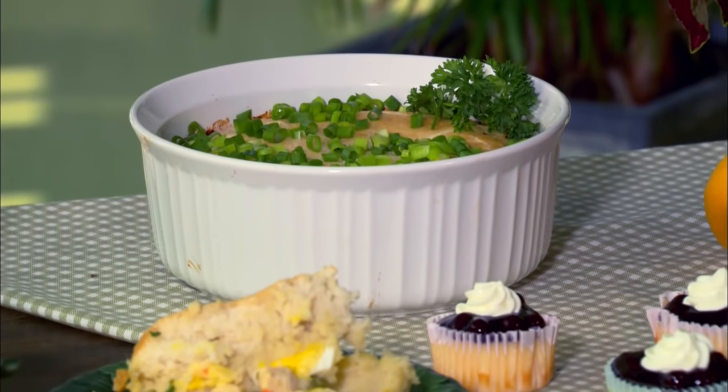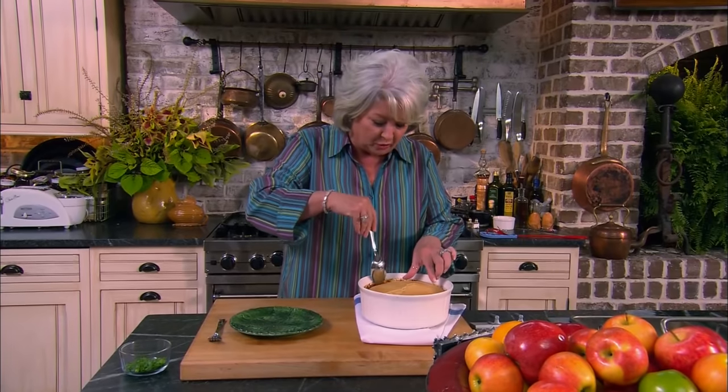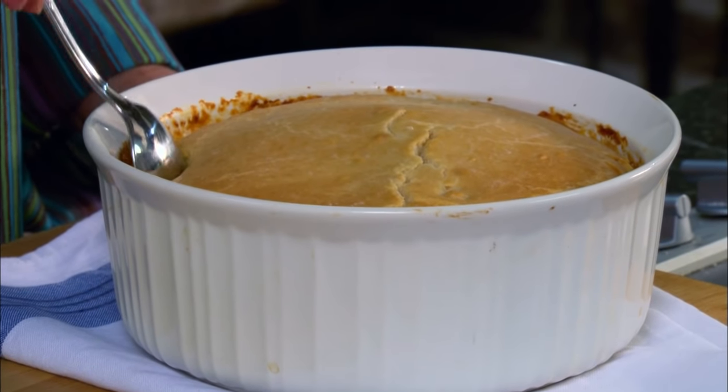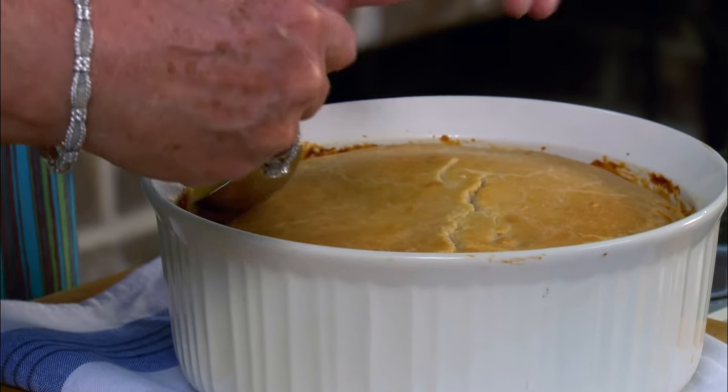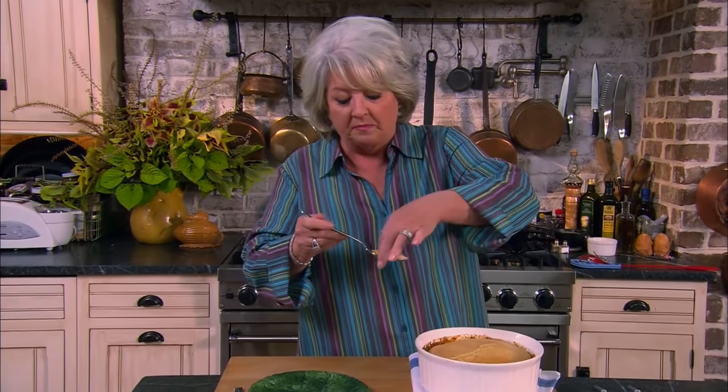Welcome back, y'all. Today's show is all about quick and easy dishes. Our chicken pot pie's out of the oven and it looks real good. I'm even too busy to put this on a plate today — I've just snuck some out. Look, doesn't it look good? You can see where all that butter sunk down into that crust. This is really, really good. You know, it's not my old-timey chicken pot pie, but for a quick meal this ain't bad, y'all. In fact, it's pretty dang good.